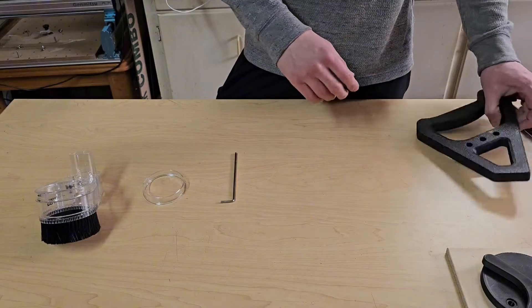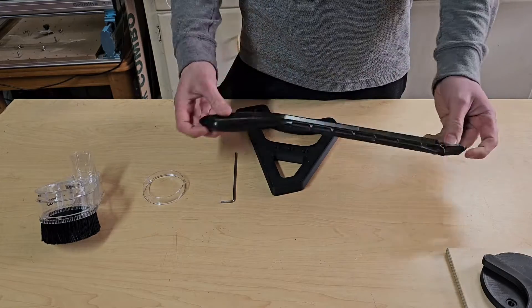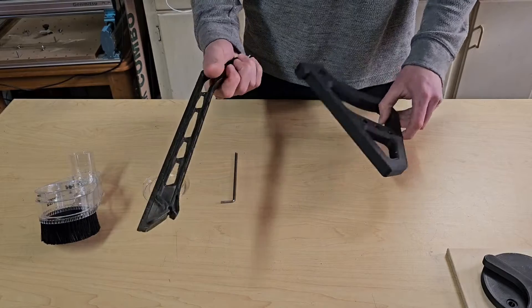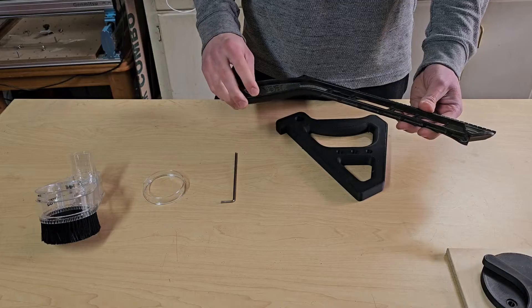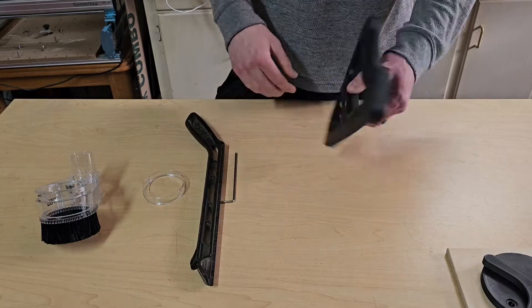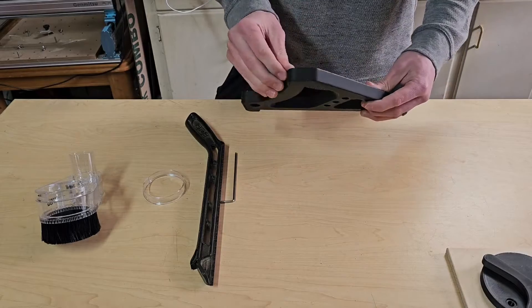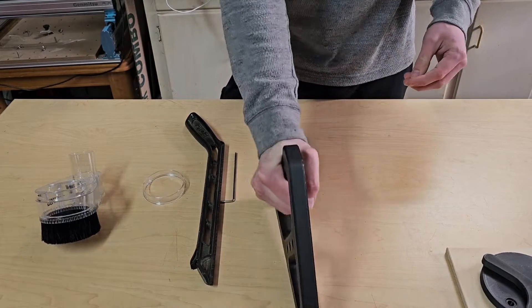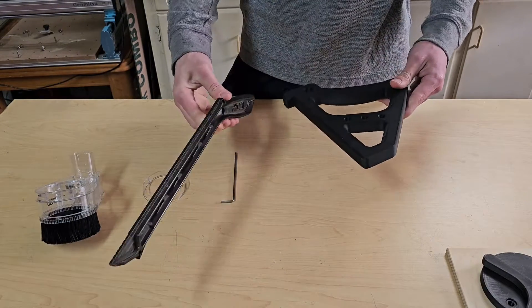And for the fourth bonus one — this is what my table saw came with for a push stick. Unless the occasion calls for it, I'm not going to use these thinner ones with a long stick. So I found this file online — I'll leave that in the description as well — where it actually has a bit more handle and beef to it than the standard one.